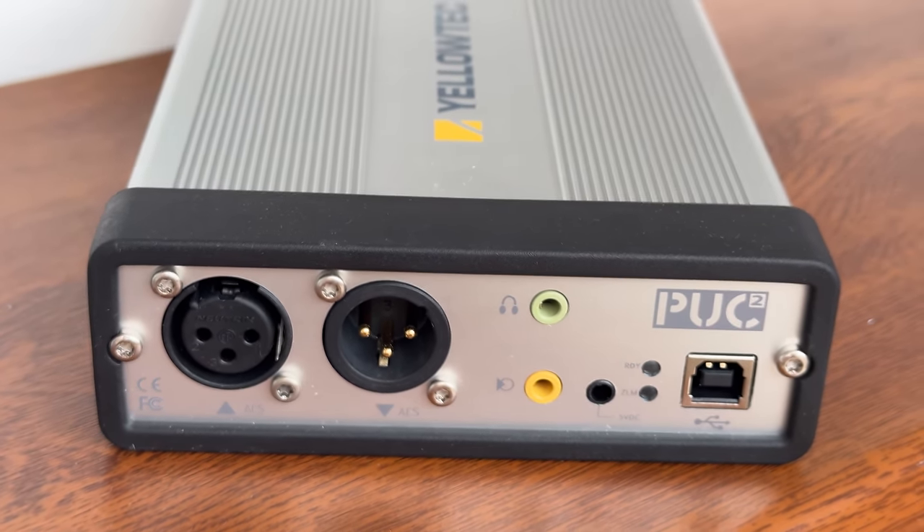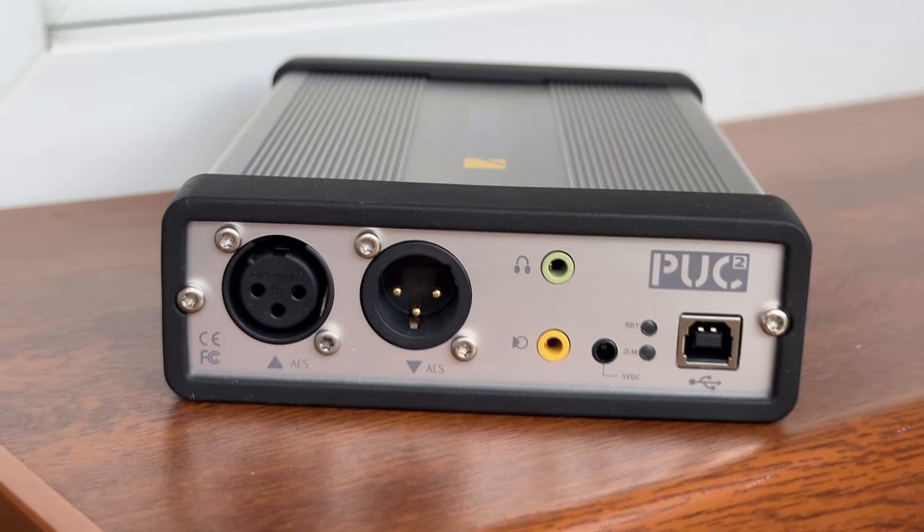The unit gets a little warm after some time, but its case can dissipate it with no problems, and it doesn't get overly hot.